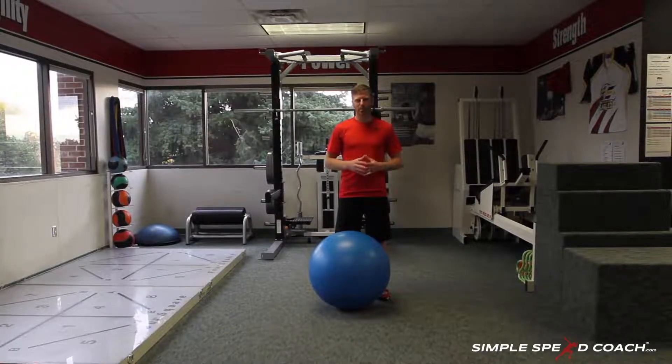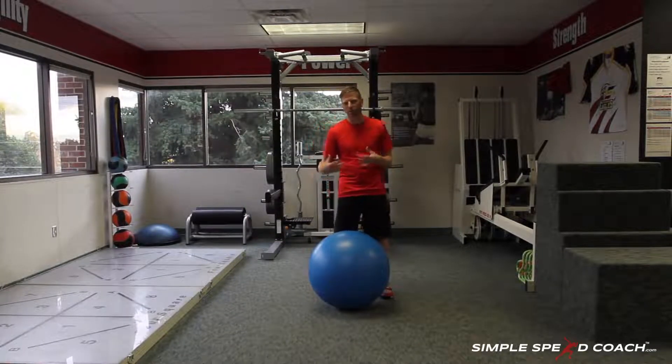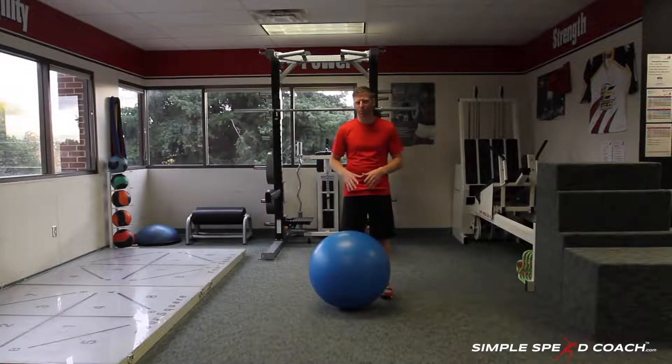Physioball hamstring. For this drill, you will need a physioball and it will be pretty hard to do without it. If you don't have it, we can do one of the other hamstring variations, but just want to give you a lot of options. This is a good option to work on strengthening that hamstring.